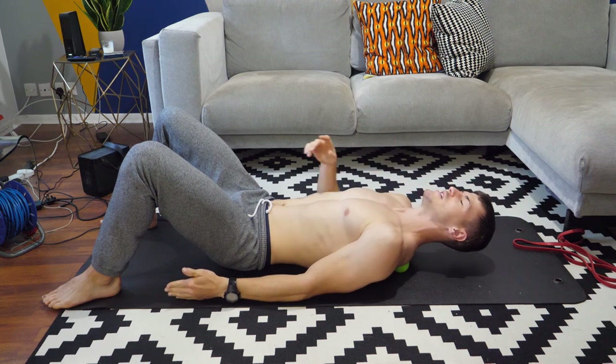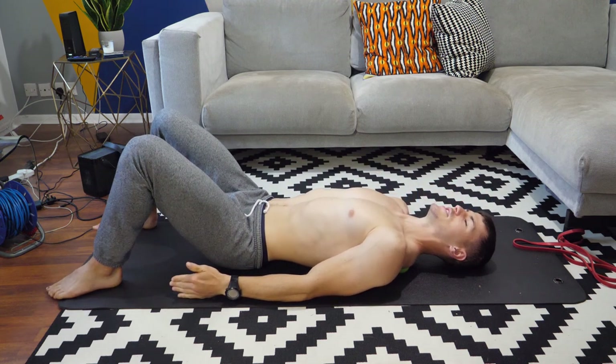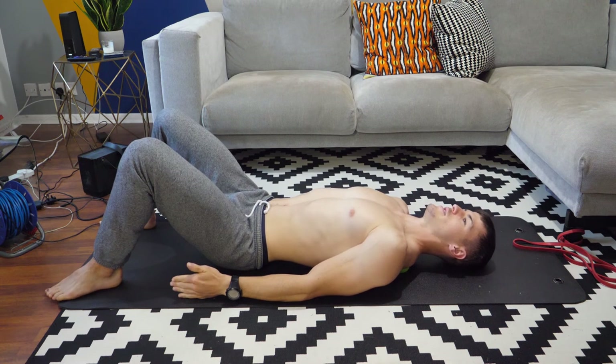It's one of those moves that if you have got a lot of tension built up there, it could really stop you breathing in that normal pattern.